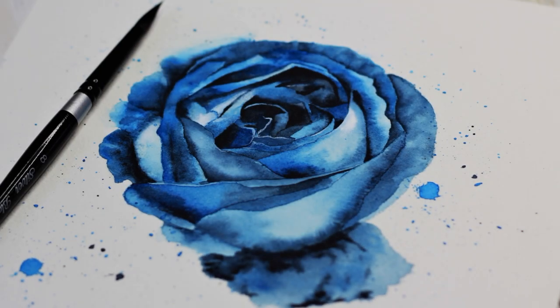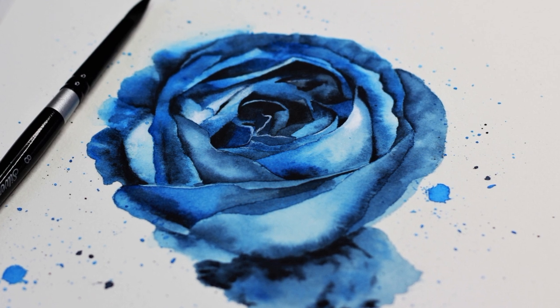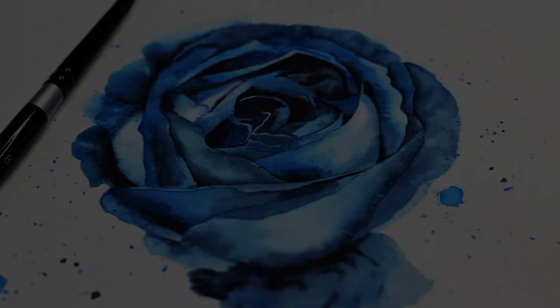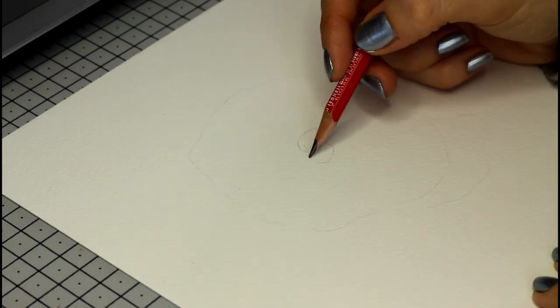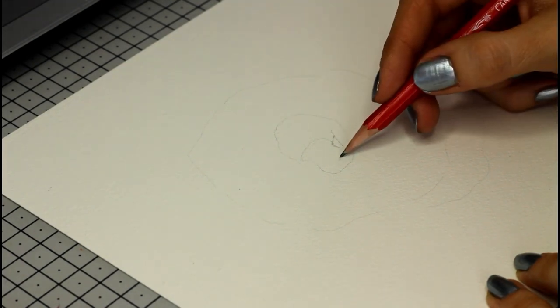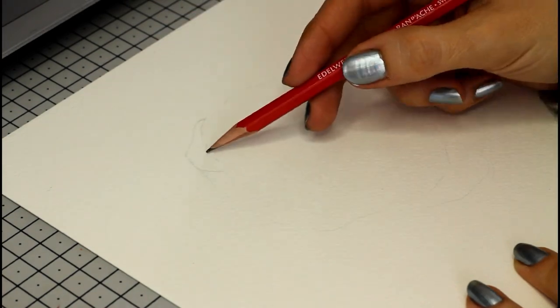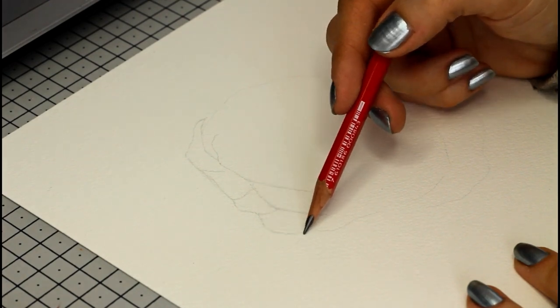Realism in watercolor doesn't have to be hard and does not require a bunch of fancy supplies. In today's video I'm going to show you how to paint a realistic blue rose in 4 easy steps, and as a bonus I'll show you how to make different types of watercolor splatters to decorate your paintings. Hi, this is Francoise, welcome or welcome back to my channel! Today I'm going to walk you through all the steps for this watercolor rose painting, and I'll make sure to stop the speed painting when needed so you can see the steps and how exactly I painted this realistic rose.